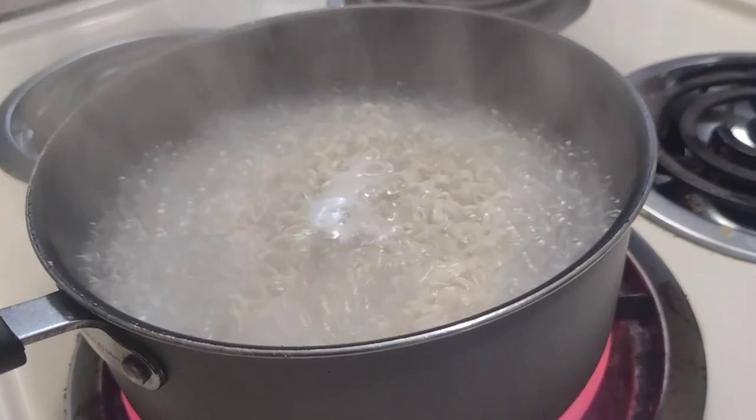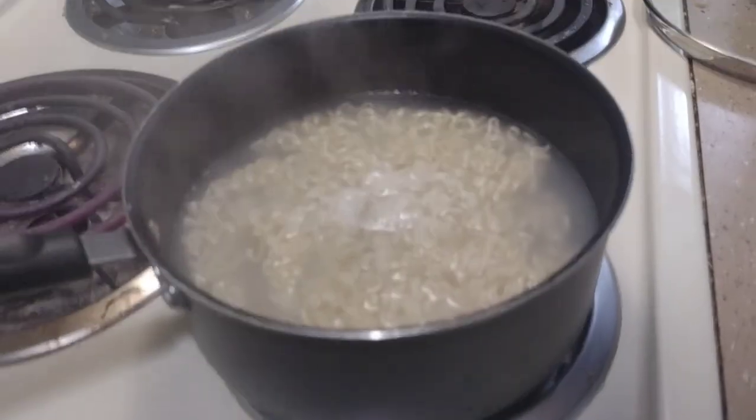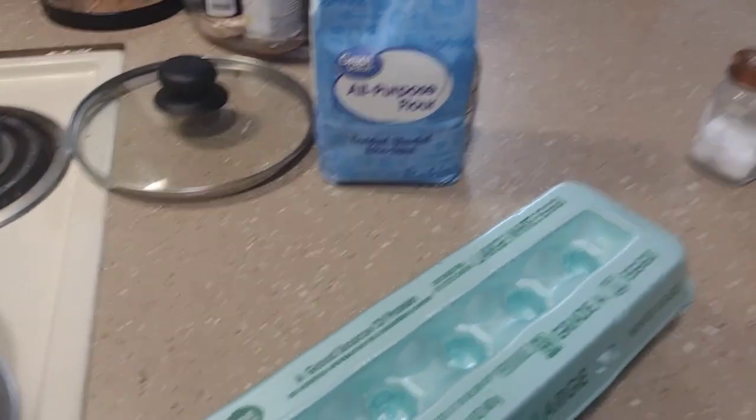Now look at that beauty. Alright, now that's ready, go ahead and prep the pancake.